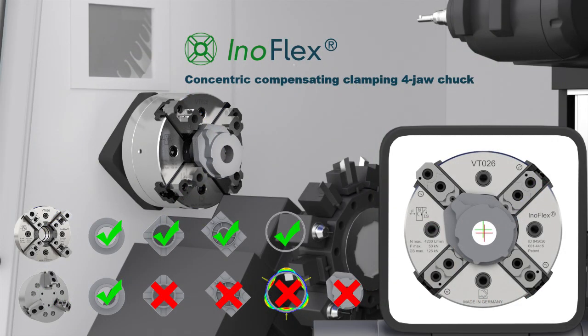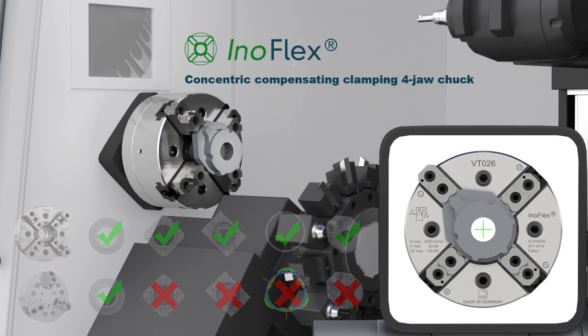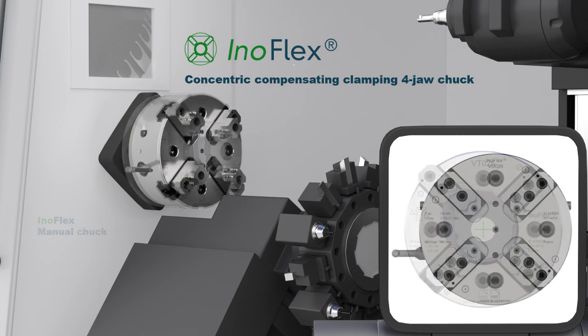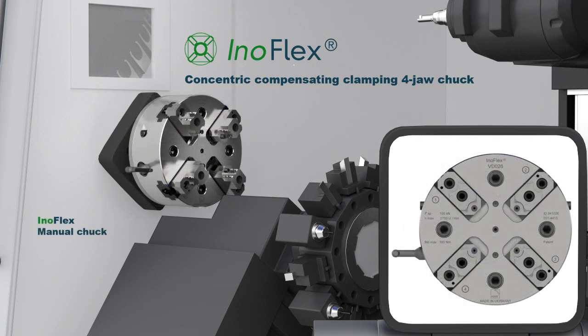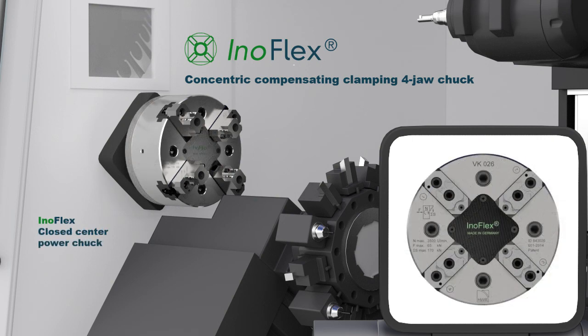Asymmetrical parts can also be concentrically clamped with InnoFlex, even without any big effort. InnoFlex as a manual chuck is available in diameters from 160mm up to 1200mm. The closed centre power chuck version is available in diameters from 210mm up to 1200mm.